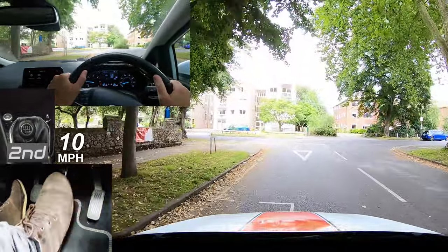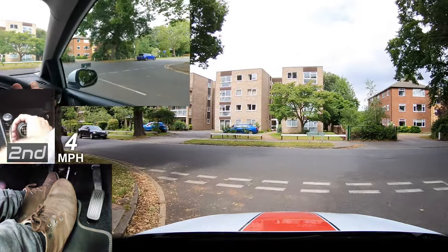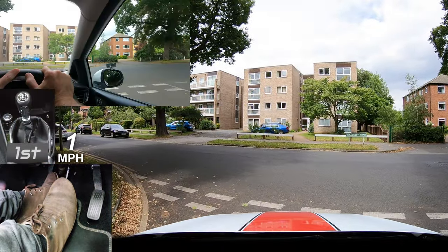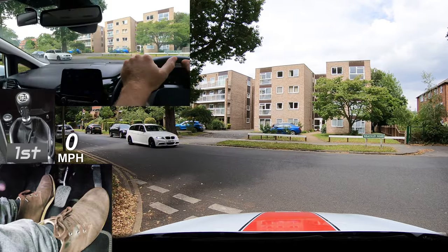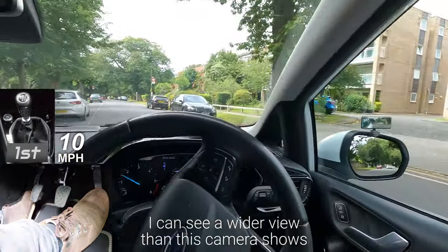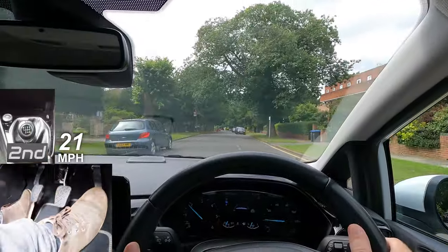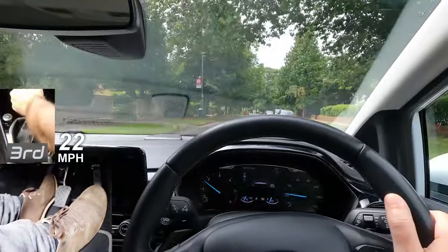If the road is definitely clear and safe then you don't have to stop at a give way line, which I'll demonstrate and talk you through later. But if you're just starting then you'll probably feel more comfortable to stop, make sure it's safe, and then go once it's clear. So I'll be stopping at this next junction pretending it's my first time and I'll talk you through it.